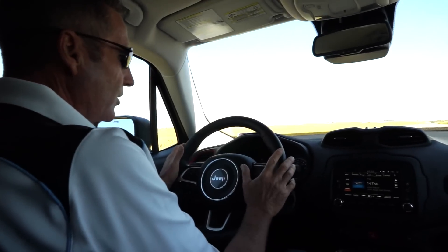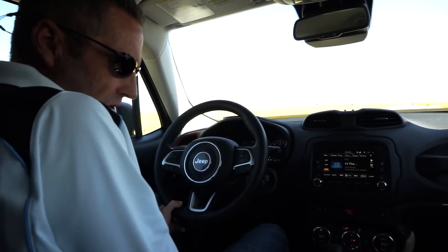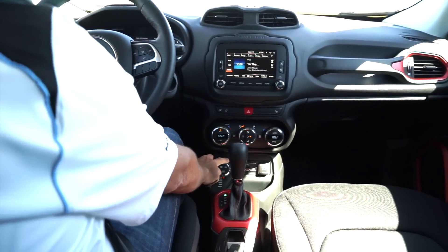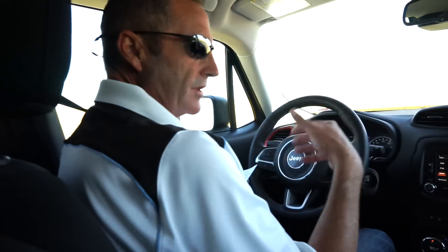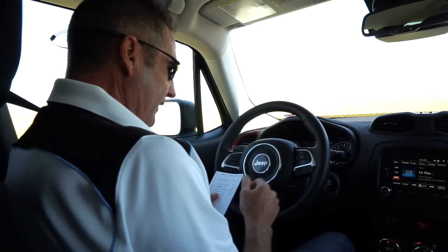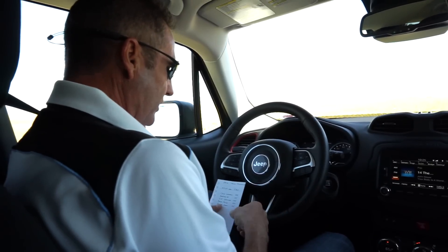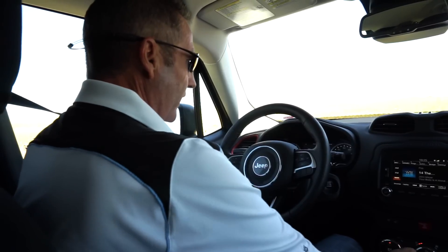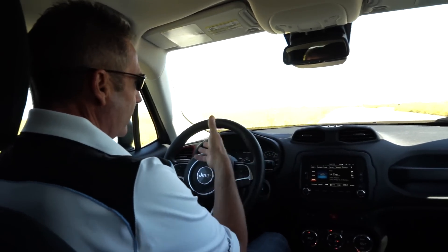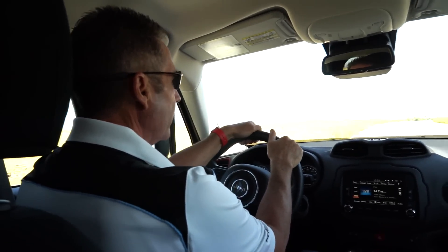Steering wheel controls are well placed. This has push-button start — a great feature for this type of vehicle. You've also got an electronic parking brake, and all your full four-wheel drive controls including the rock mode dial are right here with that low crawl ratio. Options on this vehicle include a cold weather package for $500, keyless go for $125, the 6.5-inch UConnect screen upgrade for $1,245, a power equipment option for $600, and remote start for $125. We're averaging 26.6 mpg.